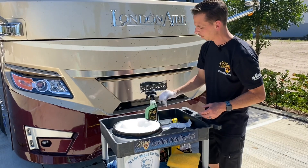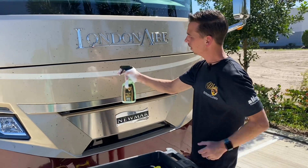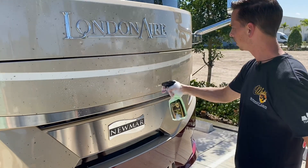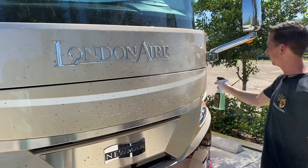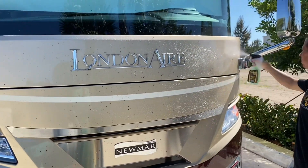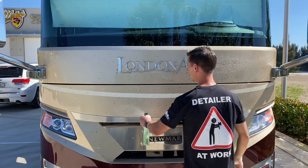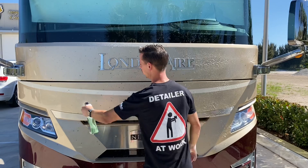While they're soaking, I'm going to spray Roadkill Bug Remover directly onto the front of this Newmar. This is safe for all exterior surfaces, and you do this process before you wash it. Like everything else we make, Roadkill Bug Remover smells good — there's no harsh smell. Use it on the paint, the glass, the clear coat, and the chrome trim.